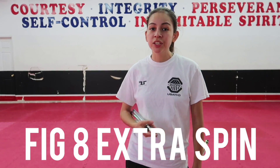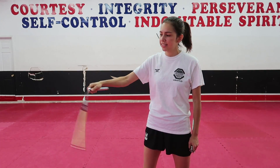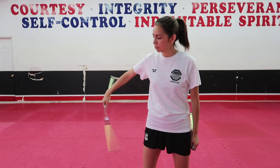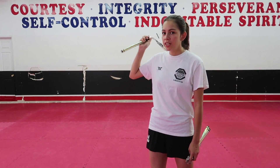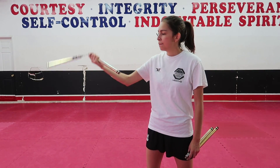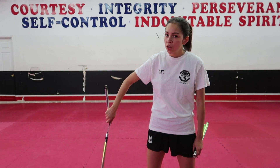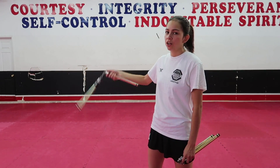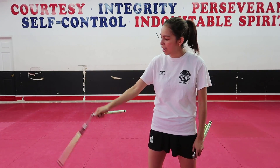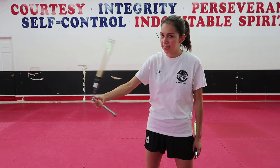The last variation is adding an extra spin to your figure eight. Here's your normal figure eight, and here's the one with the extra spin. I'm going to teach you this with one hand first. You're going to do the normal part of your figure eight — go forwards, backwards. Now instead of coming back to the front like normal, you're going to turn your hand down. When your hand is turned down, it's going to do an extra spin in the back and then you come back to the front. So instead of just two spins — one, two, come back to the front — you go one, two, switch it down, let it rotate an extra time, and then come back to your normal figure eight.